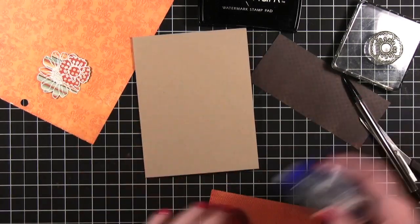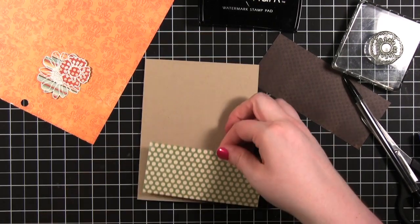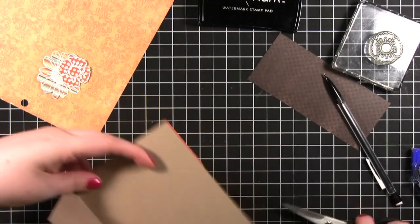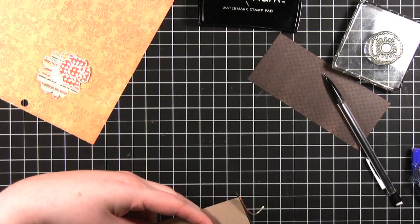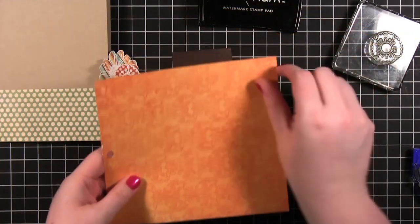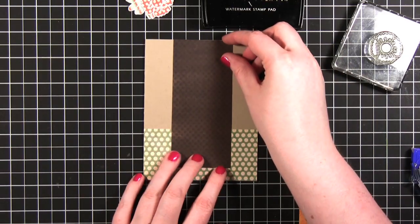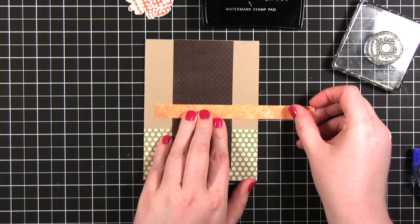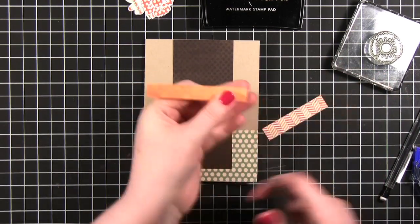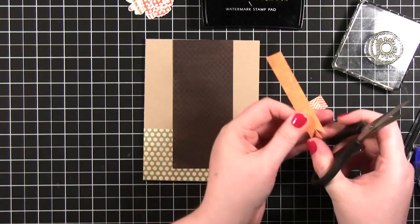I'm going to go ahead and adhere this portion down. And I'm going to continue to assemble this area — I'm going to cut out a little strip to make sort of a ribbon shape. I'm sort of obsessed with these ribbon shapes recently, not sure why. To make these little ribbons I always cut off each end so they're squared up at right angles, and then I come in and just snip little V shapes out.